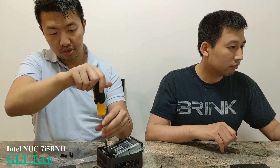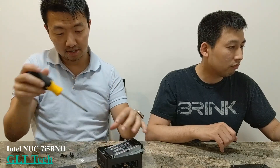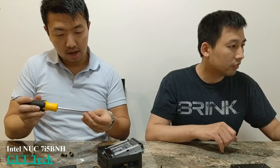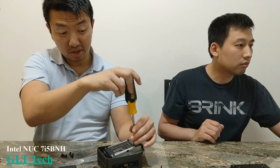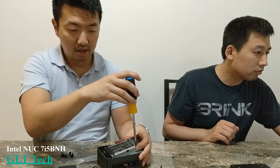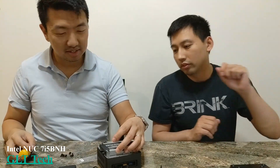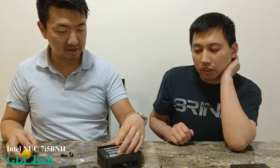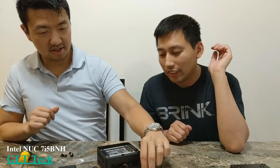One thing to consider — this doesn't come with an operating system. When you build one of these, you can either run a Linux OS, or you're going to have to buy a copy of Windows. You could even run macOS on it — you might be able to hackintosh it.